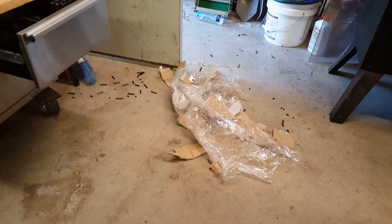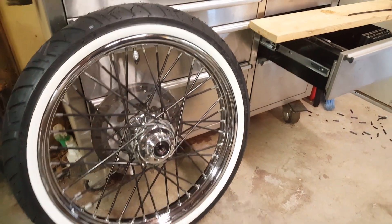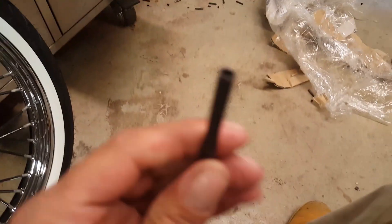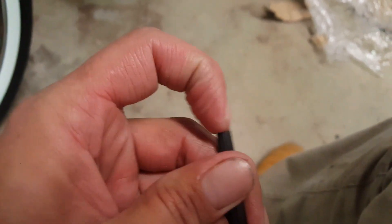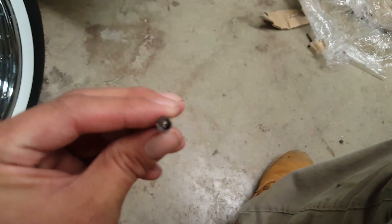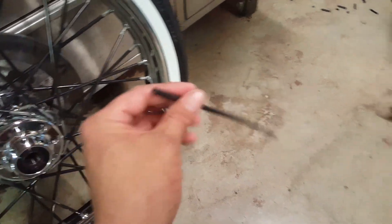Over here on the ground are all my little trim ends — I had to cut probably an inch and a quarter off of each one; they're just a universal length. This is what they look like. You can hopefully see there's a split down the side of them. That's all there is to it really — you just split that open, slip it on the spoke, and snap it in place. Pretty simple.